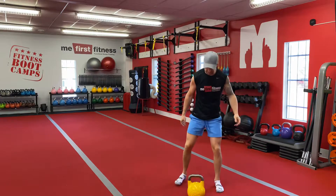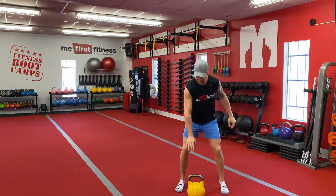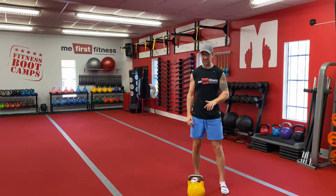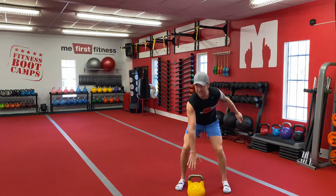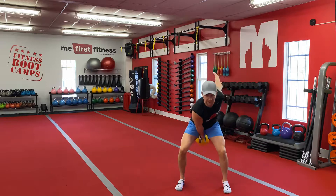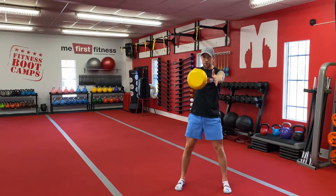Setting this kettlebell up in front of me — where to hold the handle with one hand: slightly on the inside. When we grab that kettlebell it's in front of us, we swing it through the legs with a slight turn inwards of our thumb, up to chest level. I like to reach my other hand out and bring it right to the side of the kettlebell.